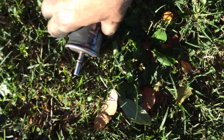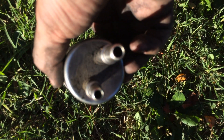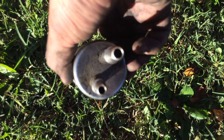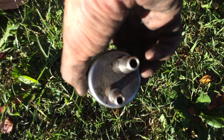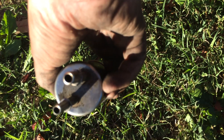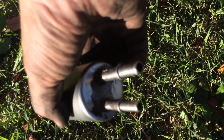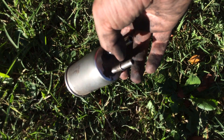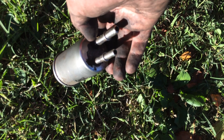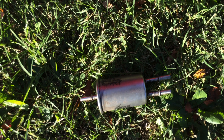We got our filter out and got the other one replaced. One thing I forgot to mention is those are size specific — you've got two different size lines under there. One has an orange clip and one has a green clip. The orange clip goes on the smaller line and the green clip goes on the bigger line. You want to push those on until you hear them click.